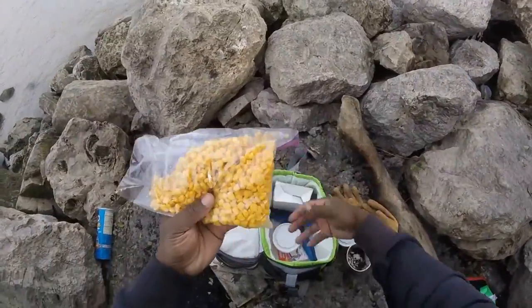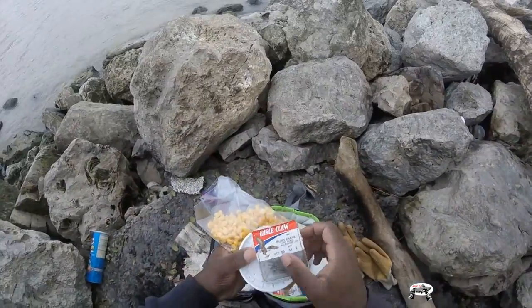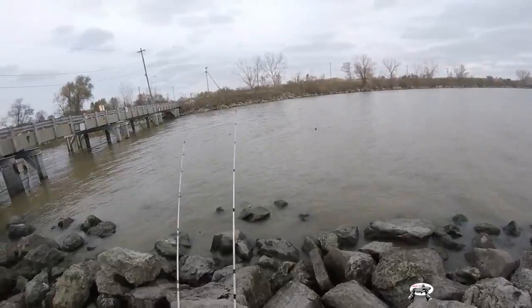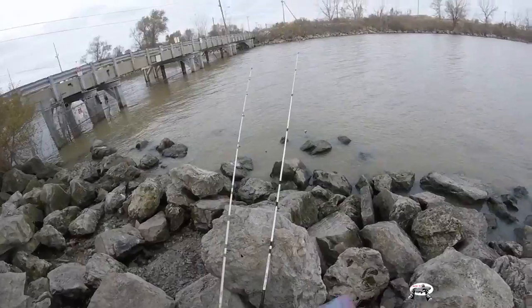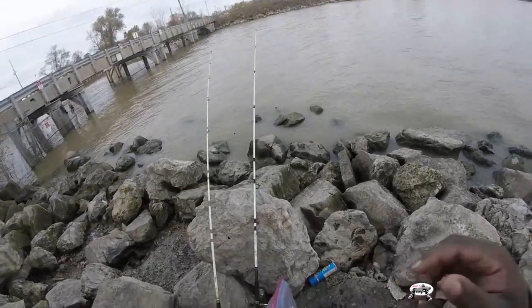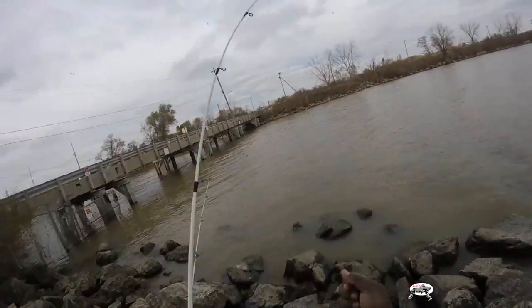Today we'll be doing some carp and catfishing. The hooks we'll be using are size two plain shank Eagle Claw hooks. We are at Infamous Bay Shore - I just saw some carp jump out here. What we're going to do is rig up one with night crawlers and another one with corn. Carp will eat the worms too, so I'll probably get fish on both baits.